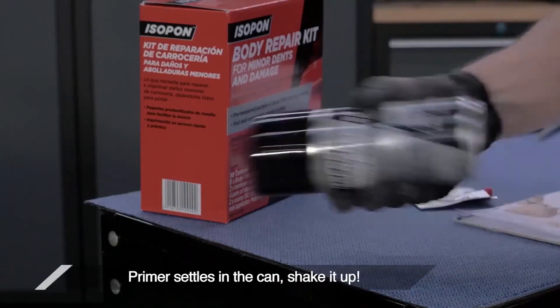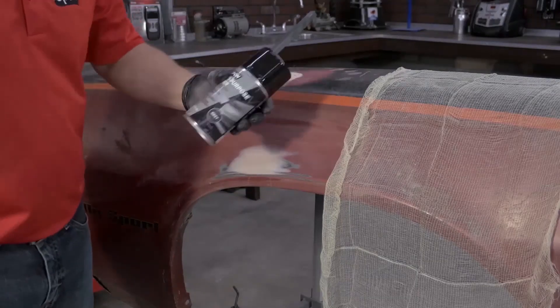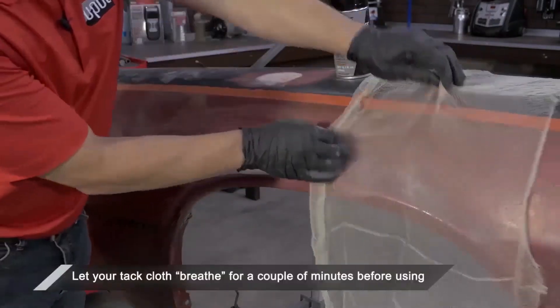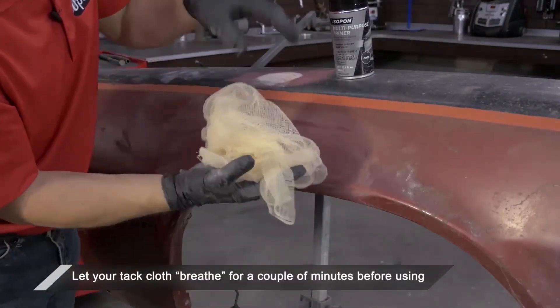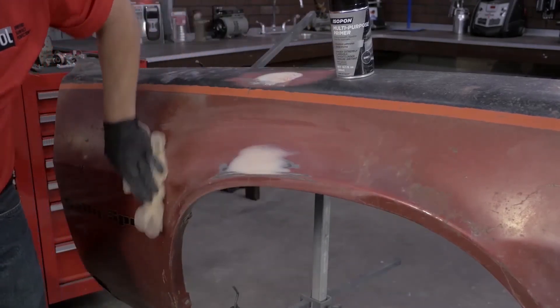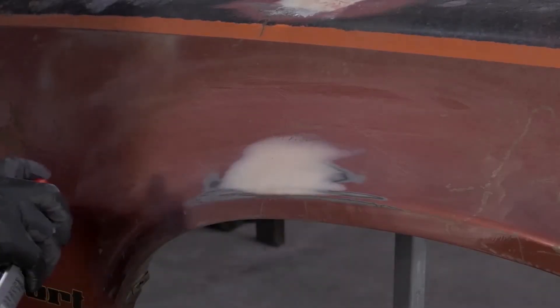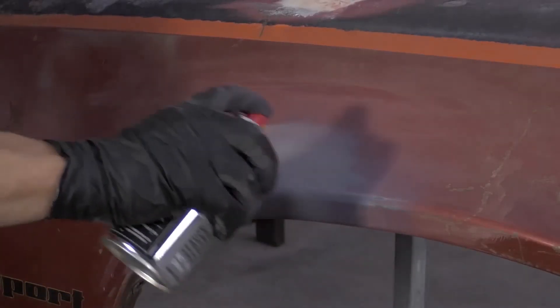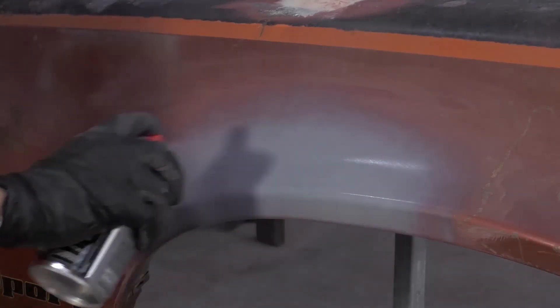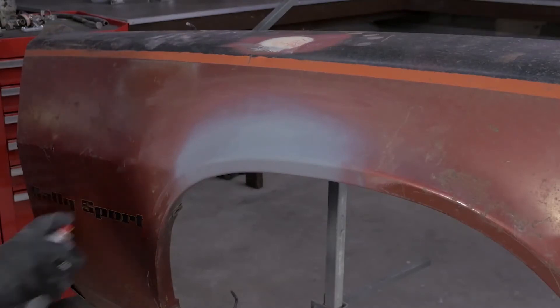For the last step before primer, your tack cloth needs to be out of the package for a few minutes, then gently balled up and lightly dragged across the surface for best results. After shaking your primer for several minutes, apply two even coats about 50mm larger than the repair. Allow the primer to dry for about 10 minutes between coats.